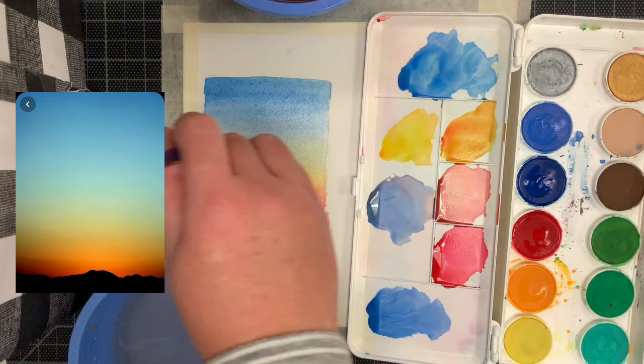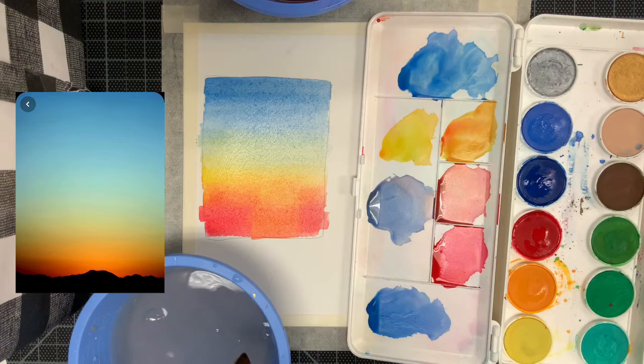After you've put in the colors, stop and let the watercolor dry. Come back in about 10 to 15 minutes to see how the colors blended into one another.